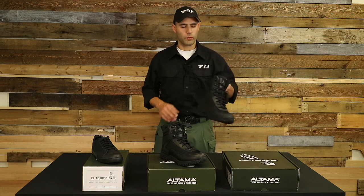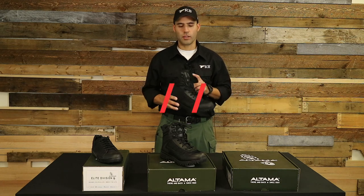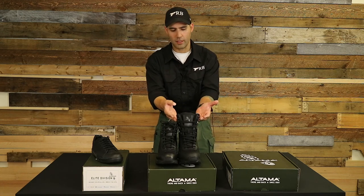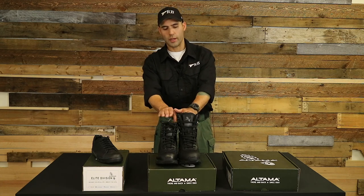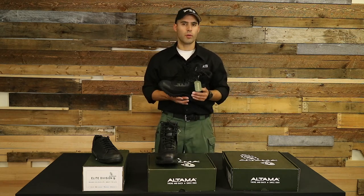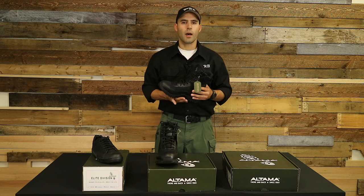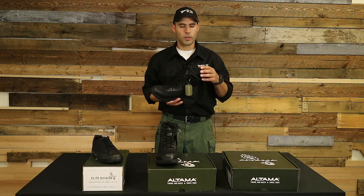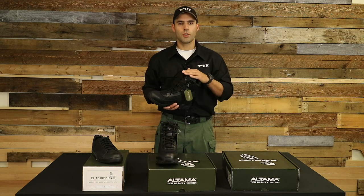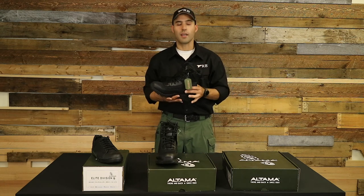The next boot we're going to go over is the Vengeance eight-inch style boot, which is for the most part identical to the six-inch Vengeance. The only difference is that the boot is about two inches taller than the six-inch. Why and how that matters is for added ankle support. So if you're doing a still lightweight duty and you don't require steel toe boots, but you are doing some more active type of activity that requires more ankle support, the two inches as it cinches up a little bit higher on your leg is going to give you the added support in the ankle area.